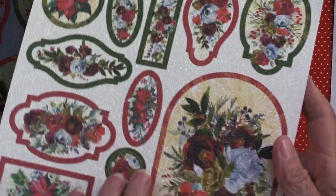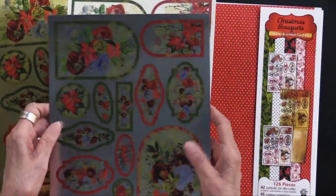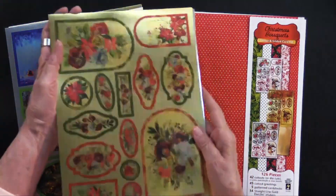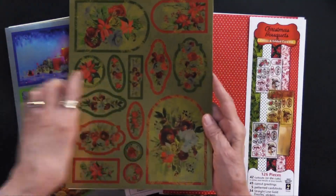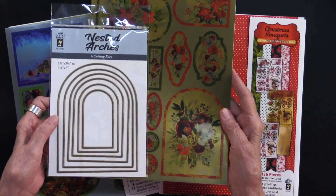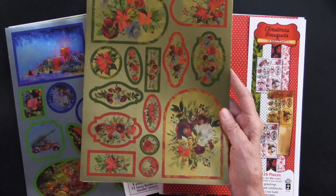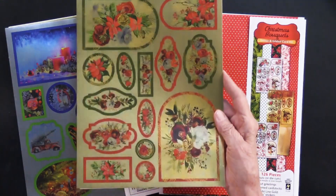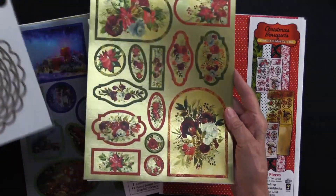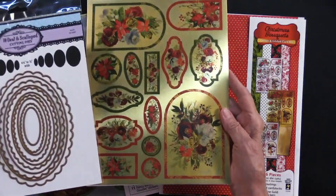Now these need to be cut out. However, if you want you can use our cutting dies — we have designed them to fit. This has some arch shapes, and whenever you see that you can use the nested arches; that's going to work perfectly because we made sure they did. If you have circles, they will fit out of our circle and scallop dies. That works nicely. Same thing with the ovals — they will fit.